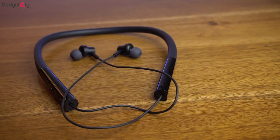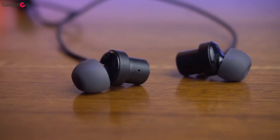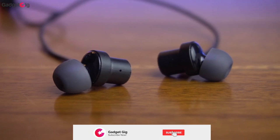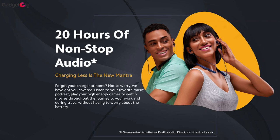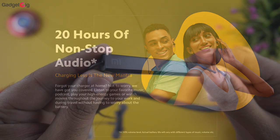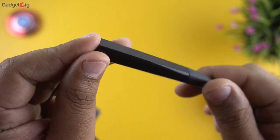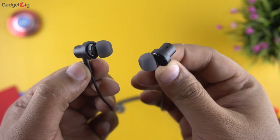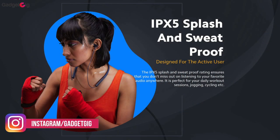Right now this earphone looks very good on paper, but we will see how it performs in a moment. Talking about some technical details: you get a 10mm driver in this earbud, Bluetooth 5.0, and the battery capacity is 150mAh which will give you up to 20 hours of battery backup. Overall in terms of design and quality I am really impressed, and the earbuds are also very comfortable for long hours of use. This neckband is also IPX5 water and splash proof, so you can easily use it during workouts or running sessions.